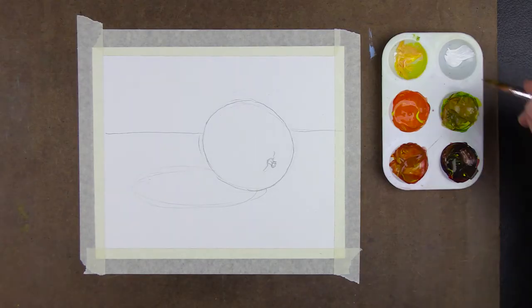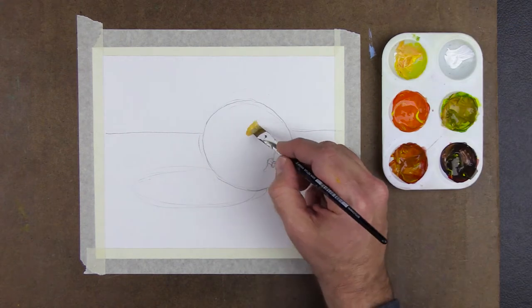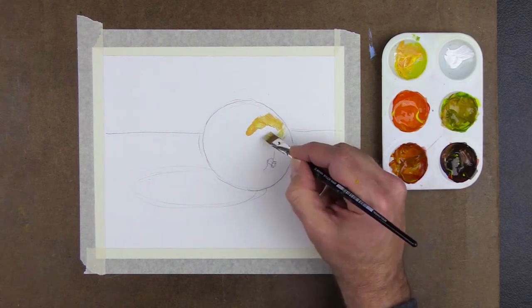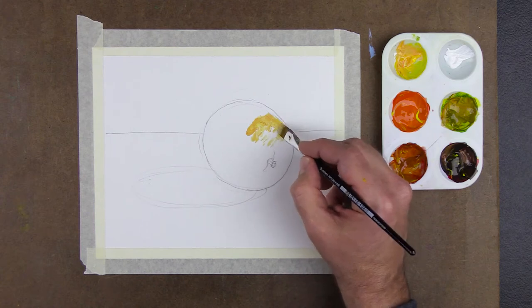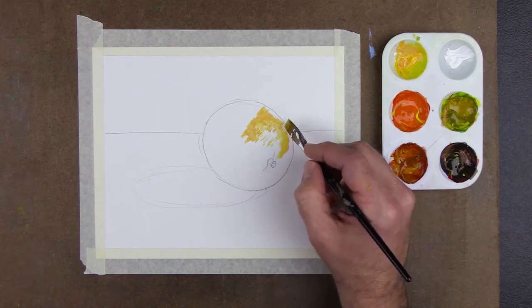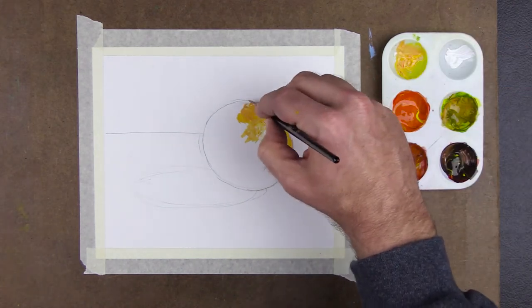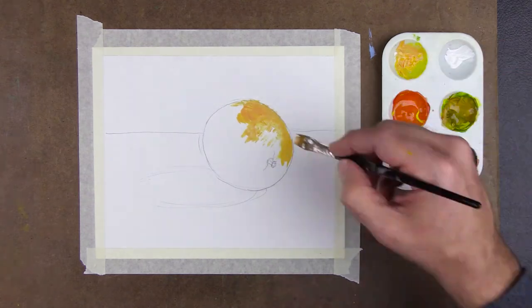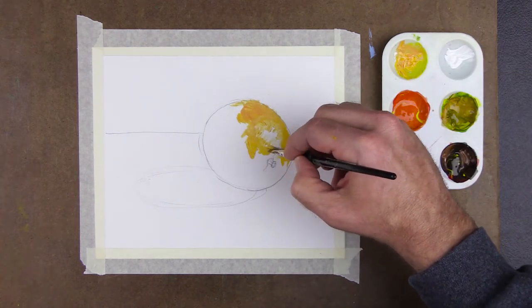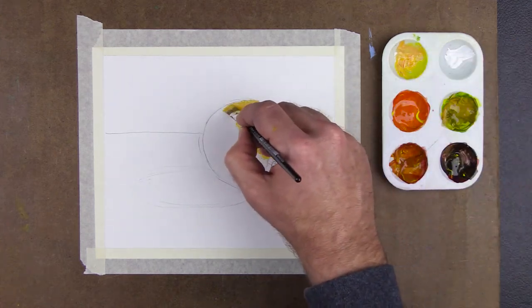Now let's paint. I start by dabbing or scumbling the highlight area with pure white. Next, I apply the high-key orange around the highlights and into the light areas of the subject, using a dabbing technique to blend this around the highlights. This helps create the texture of the orange.